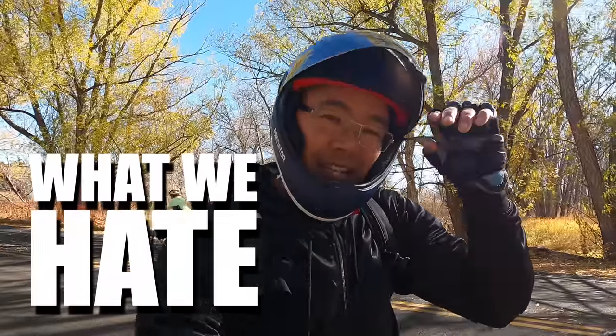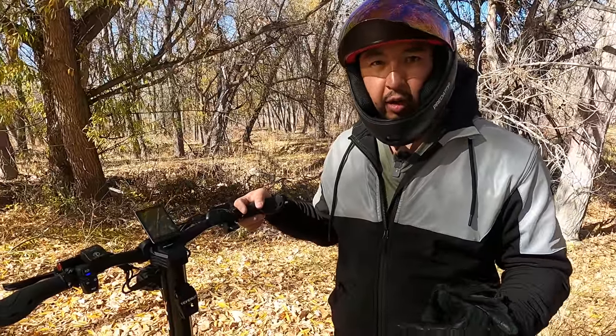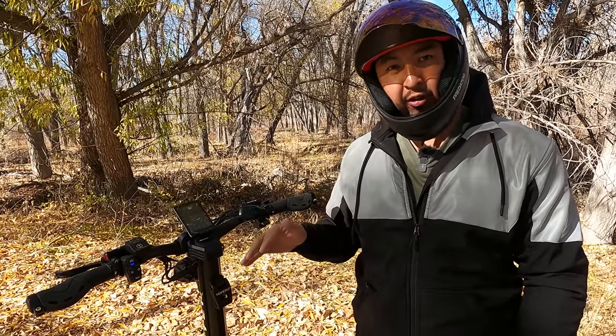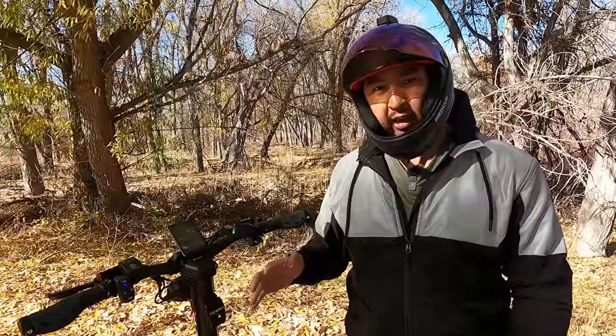Let's talk about the things that could be improved. The charging on this thing took forever — we charged it for 24 hours to get from zero to full. That's a testament to how big the battery is, but also to how small the charger is. It comes with a really small charger. They don't need a higher charge rate on one charger — they just need to provide two chargers. It has two charge ports, and two chargers would cut that down to 12 hours. Nobody wants to wait 24 hours for a hyper scooter to charge — a 1.5-amp charger for this massive battery is just not acceptable.